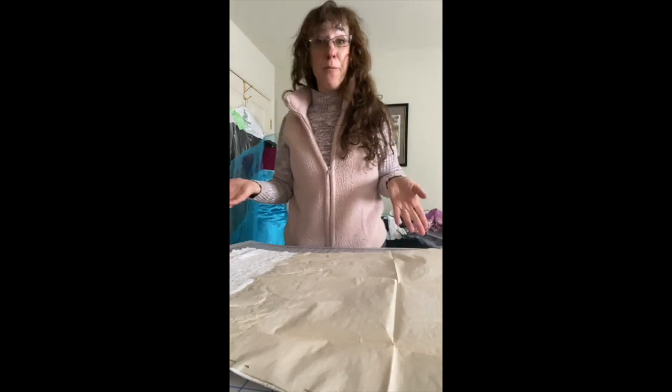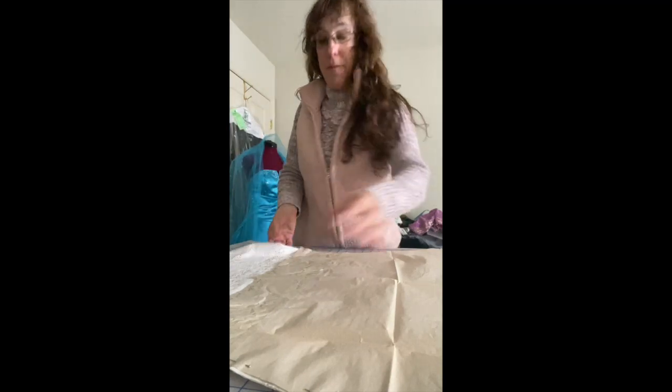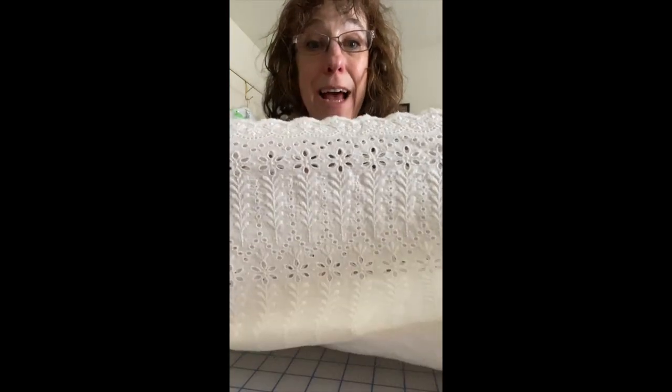So, bloomers. You can just wear bicycle shorts, but what fun is that? I just happened to have a neighbor give me this piece of fabric that was exactly the right size to make a pair of bloomers, and that's why it's like, oh my god, these have to be bloomers — the lace at the bottom, the eyelet is just so fantastic.